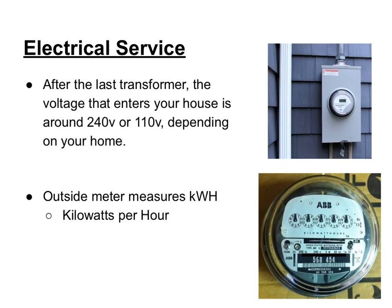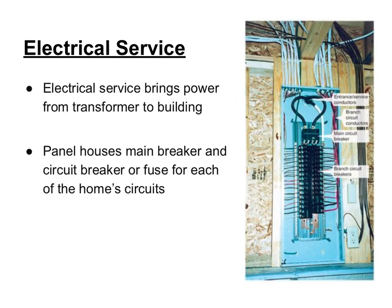After the last transformer, the voltage that enters your house is around 240 volts or 110 volts depending on your home. As the electricity goes from the transformer to your house, it passes through a meter on the outside of your house. This meter measures the amount of kilowatt-hours your house uses, which determines your monthly electric bill. The electrical service brings power through the meter and into the main panel, which holds all the circuit breakers or fuses for each circuit. This panel should be installed by a trained certified electrician. Electrical circuits also have a grounding system — usually a copper rod driven about eight feet deep into the ground.